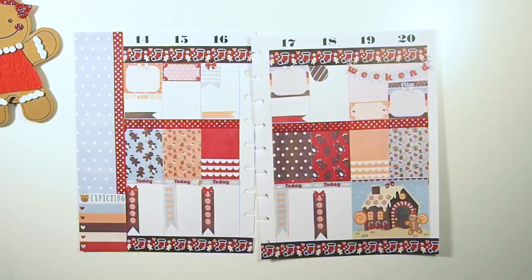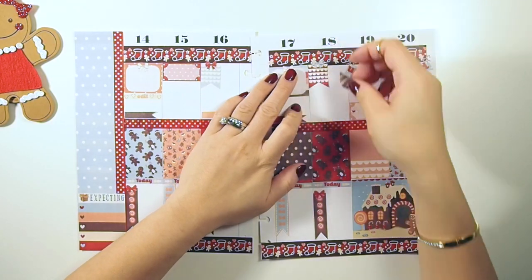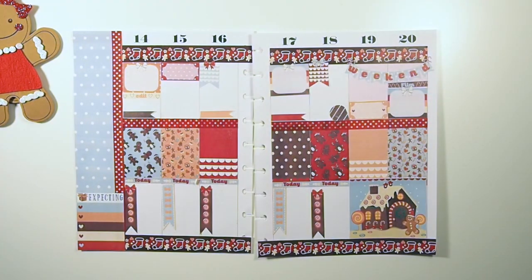I haven't been to Costco for two weeks and I'm out of a lot of things. I just placed teardrops down to remind me those are the days I have to plan my meals — Friday for sure, and I think Thursday too.